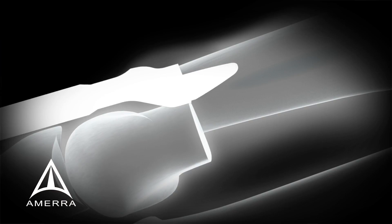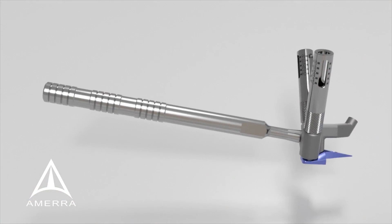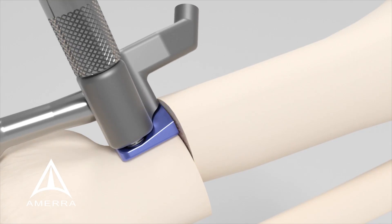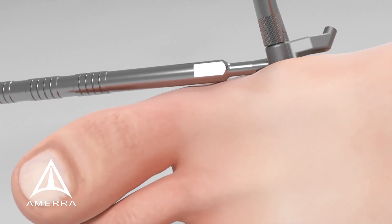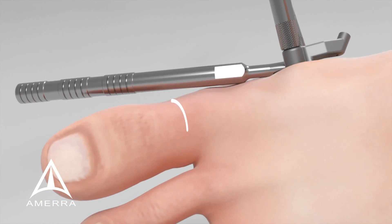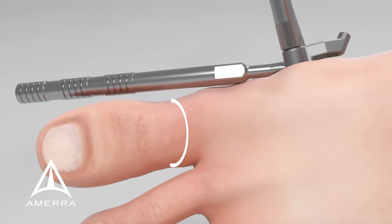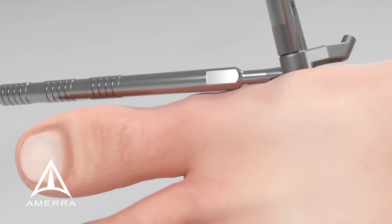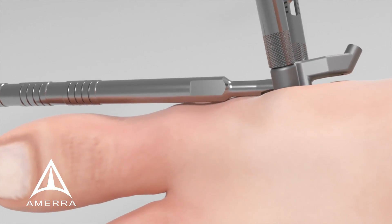Remove the broach and using the plate placement guide assembly, insert the MIB plate into the broached region. The distal segment should be over-rotated for varus correction to ensure proper repositioning of the sesamoids below the metatarsal head. This is a key feature to the procedure as it ensures proper correction of the sesamoids and deformity.